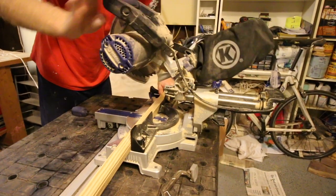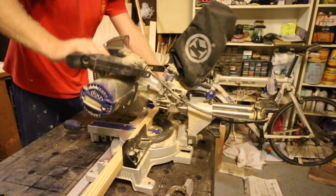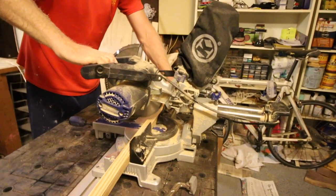We used slats that were a quarter inch thick and one and a half inches wide to do all of our molding. Use your saw to cut them to the height and width that you just measured.